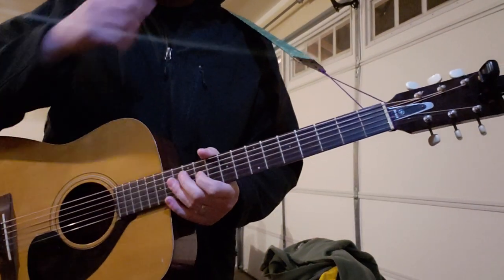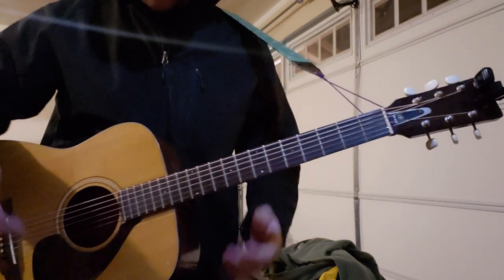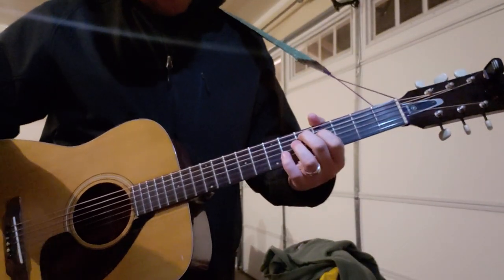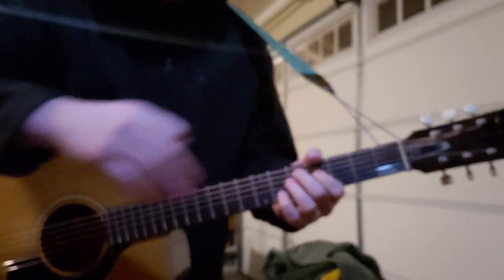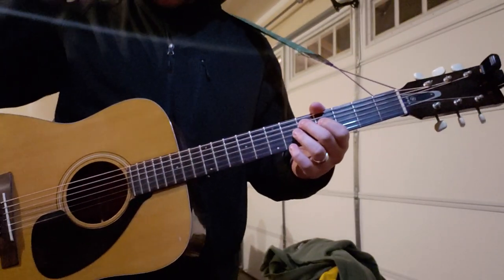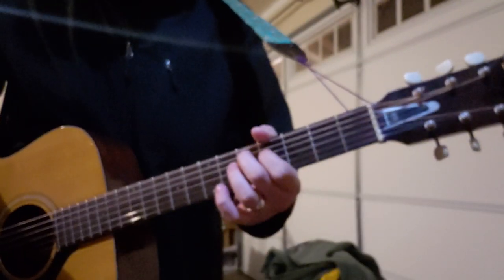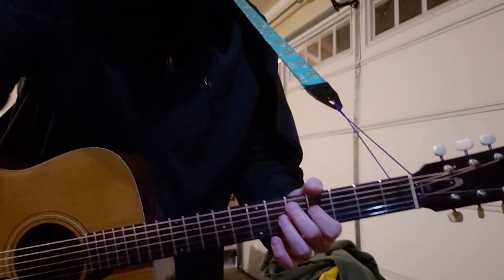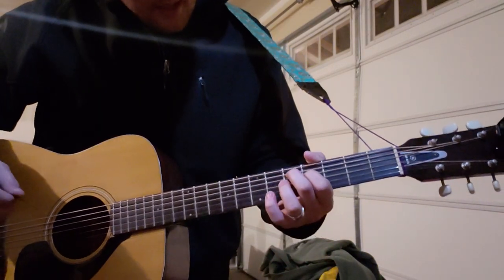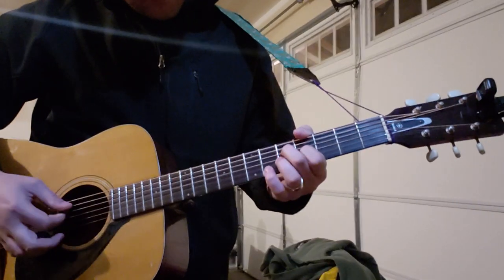Hello everybody, it's Jeff — hope you guys are all doing well. Doing another acoustic one just because I've been digging them lately. This one's gonna be 'Blaming on the Tetons.' My phone won't focus — I really need to get a real camera. So anyway, here's the way it starts out.